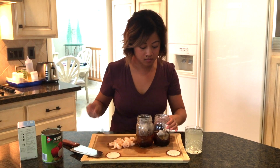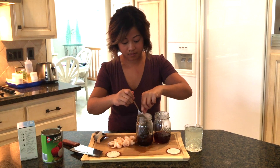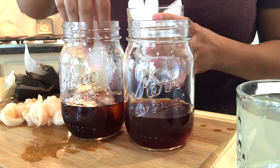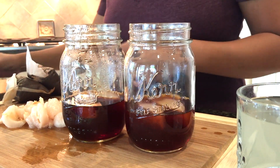By this time the tea should be done steeping, so go ahead and carefully remove your tea bags. Next we're going to slowly cool down our tea by adding just a few ice cubes and giving it a quick stir.